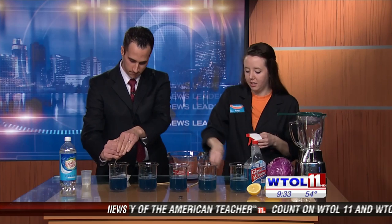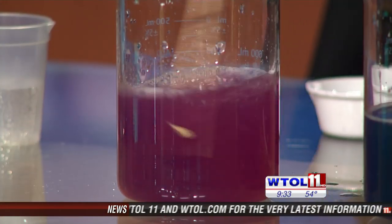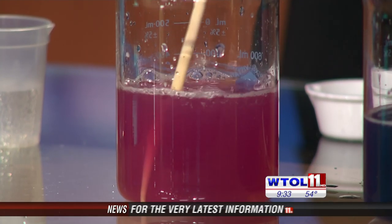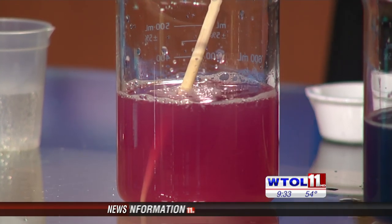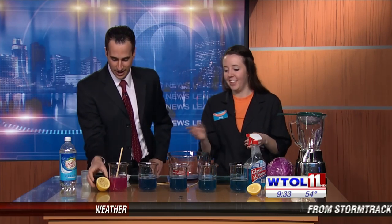I want to start with this lemon here. What do you think — acid or base? Lemon, citric acid — it's got to be acidic. I think that's probably a pretty good guess. Go ahead and squeeze it into one of our beakers. It turned a nice pinkish color. So our pink color indicates a very acidic substance. Exactly — citric acid, acidic.